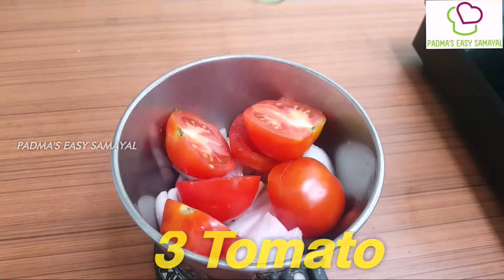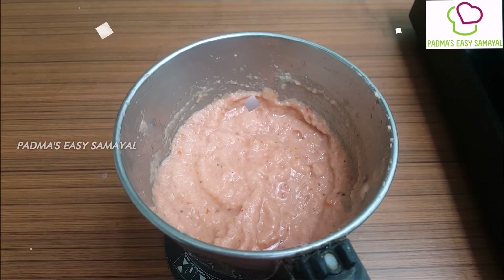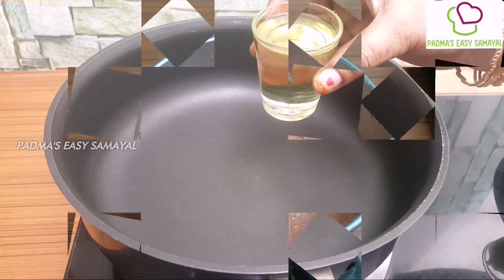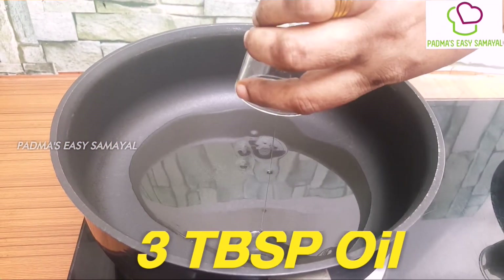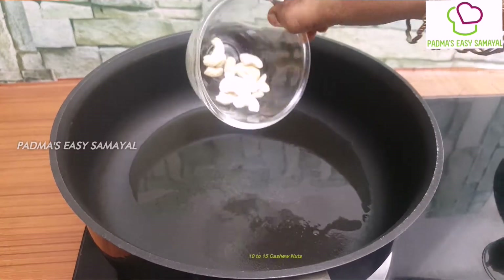This is why it's good. It's good to keep the paste. Add 1 tablespoon of 3 tablespoons. Add 1 tablespoon.